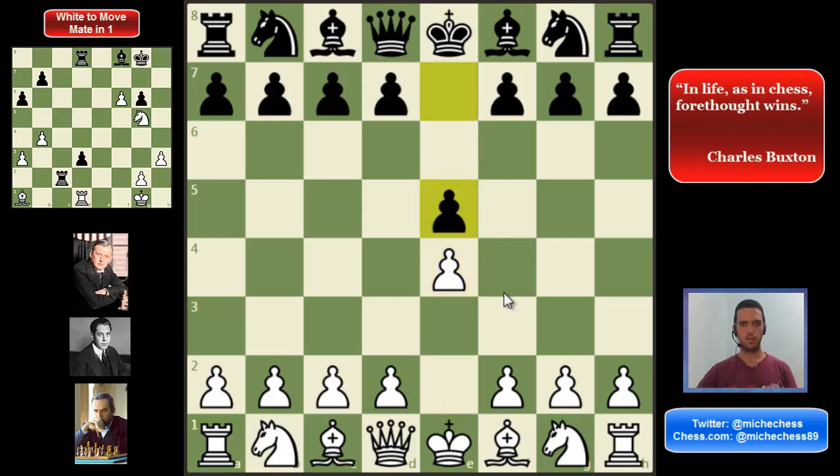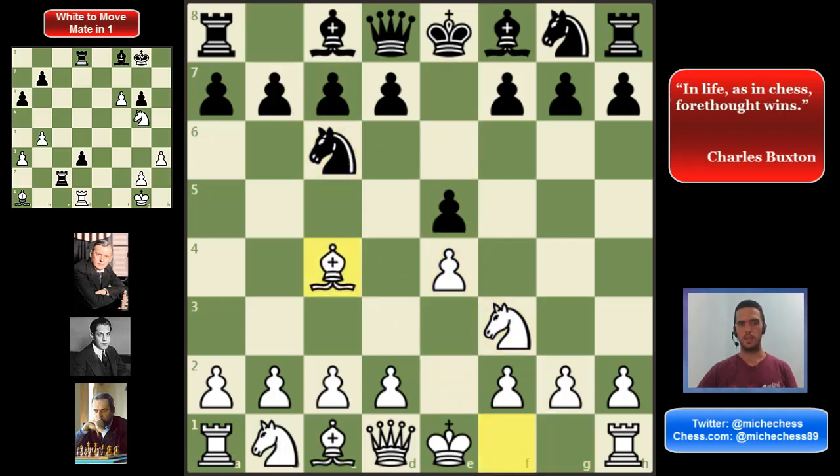We have Italian Game after the moves e4, e5, Nf3, Nc6, and then Bc4. The idea of this move is that we are developing, we are preparing to castle, we are putting the bishop very active, targeting f7, also controlling the center. At this point, black can play some options. The two main lines for black are Bc5 and Nf6, and those are the two best moves for black.